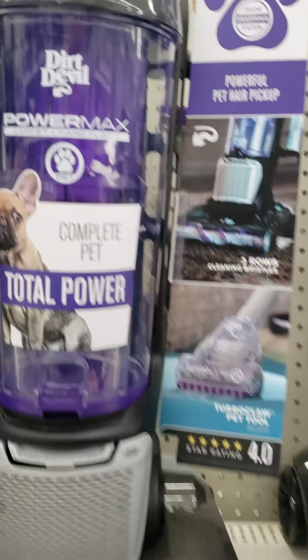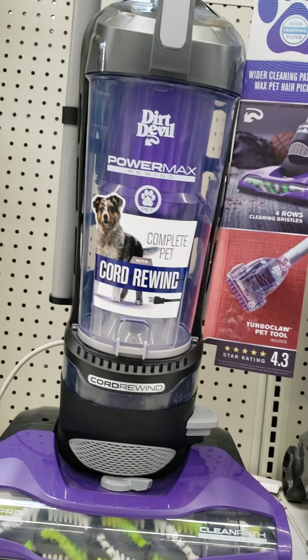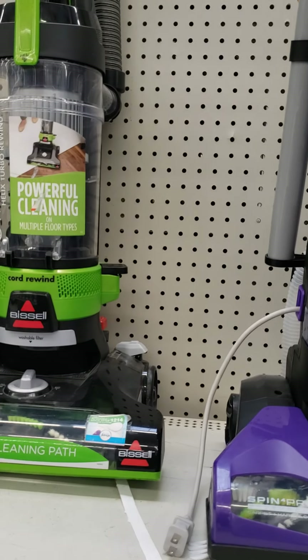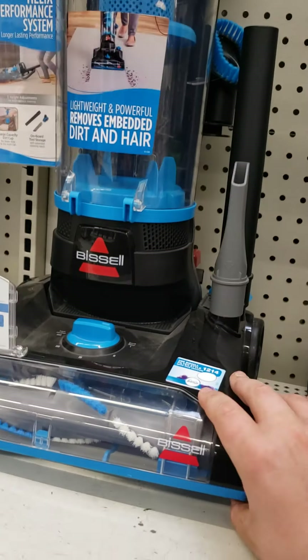We got a Dirt Devil Power Max Carbon Harbitor — I have this one, which I'm probably gonna plan on keeping or selling or whatever. Dirt Devil Power Max Rewind, a little bit newer than that one. A Bissell Power Force Helix Turbo Rewind — I used to have this vacuum, but not anymore. Got a Bissell Power Force Helix 2191.